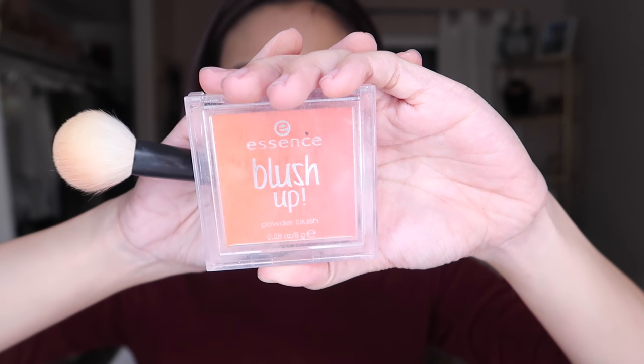I will be applying blush on the apple of my cheeks, just like what I'm doing right now, and I'm going to add a little bit more on the nose just to make my face look a little bit more fresh. Next, I will be applying highlighter on the highest point of my cheek and also the point of my nose and the bridge of my nose to add a little bit of glow.